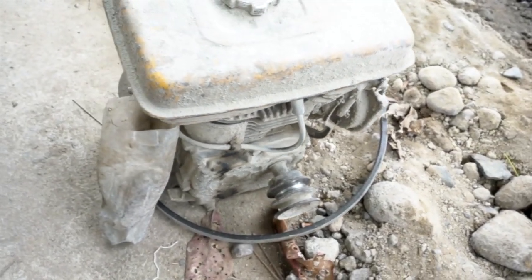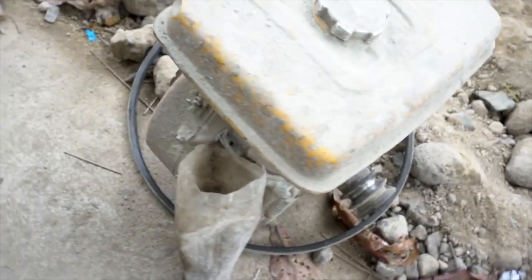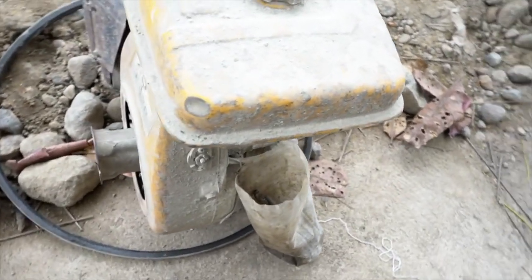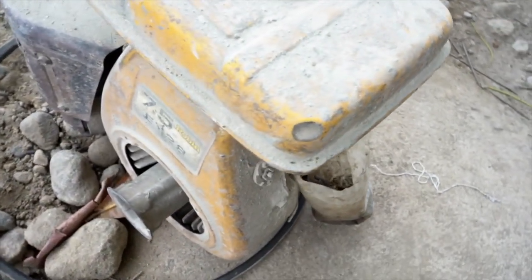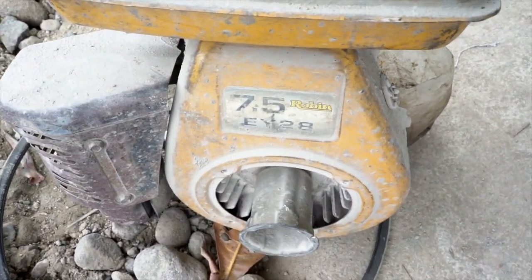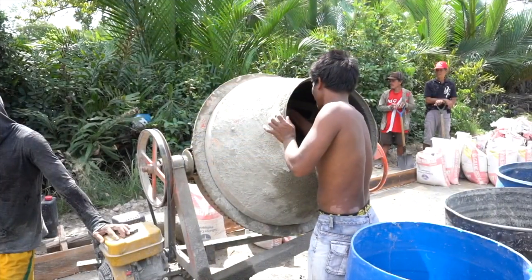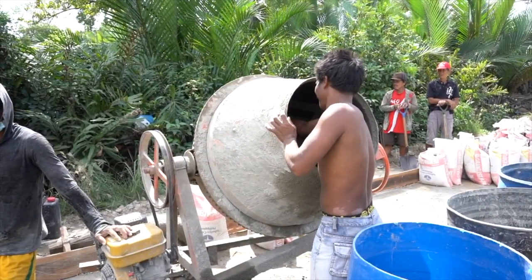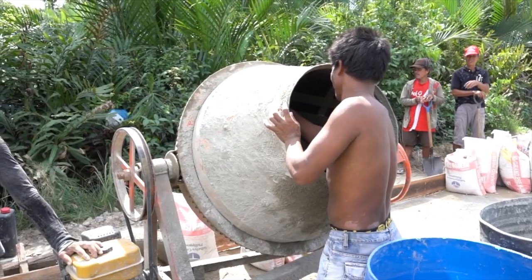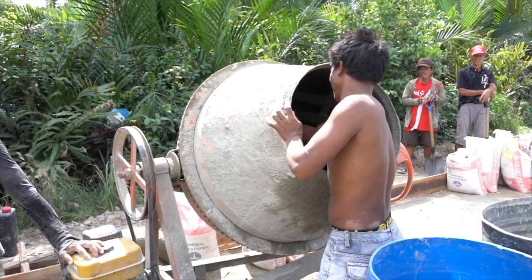As far as tools go, this is the heart of any concrete mixing operation. This is a four-stroke, single-cylinder, 7.5-horse Robin gasoline engine. In many places in the Philippines, they're grateful to even have a mixer because quite often everything is done with a bucket, a shovel, and mixed on the ground.